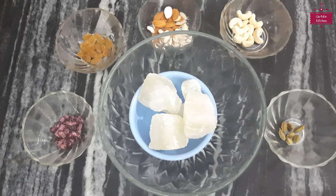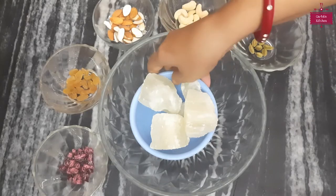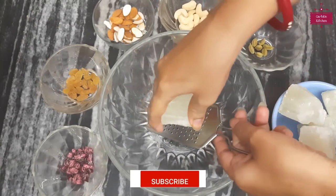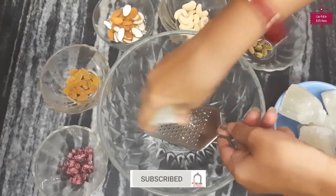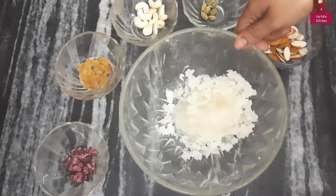Let's start making ladoo. First of all, we will cut the ingredients. I have taken 200 grams of one ingredient and 200 grams of another. I have done a good check.